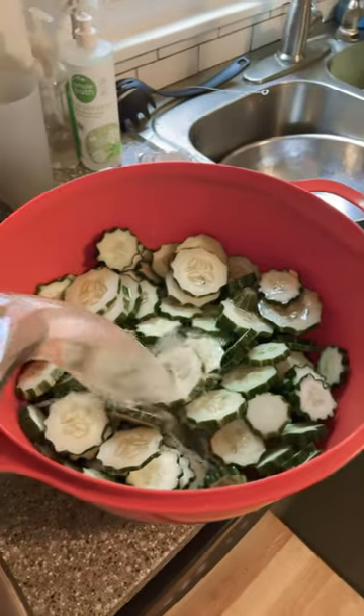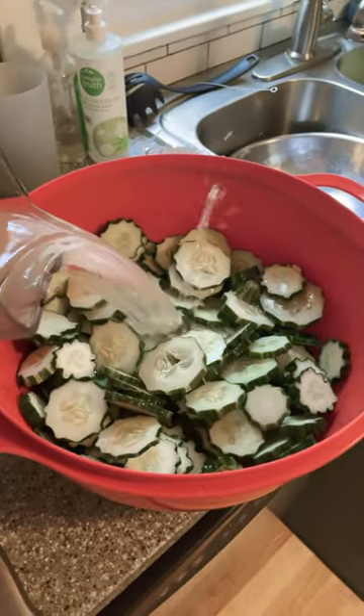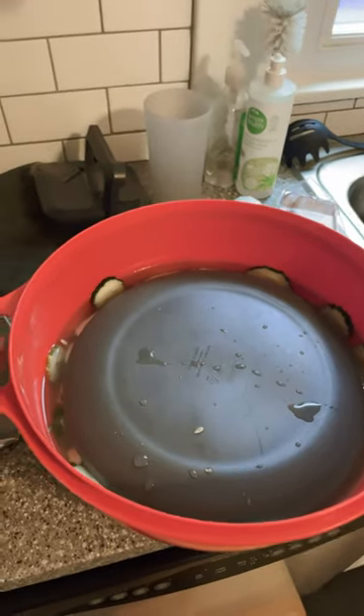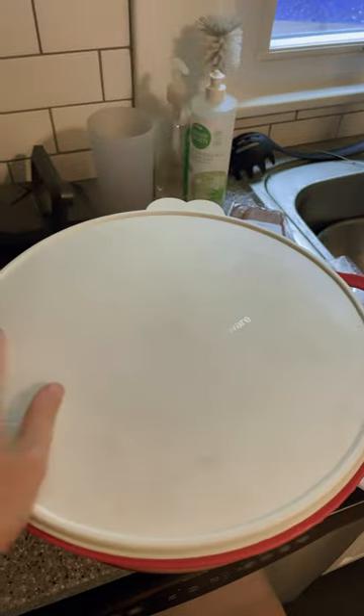Canning pickles today. I'm soaking these in a salt water brine — you can soak anywhere from 12 hours to seven days. I put a plate in there to weigh them down to make sure they all get soaked, and I'm going to stick it in the fridge. Follow for part two.